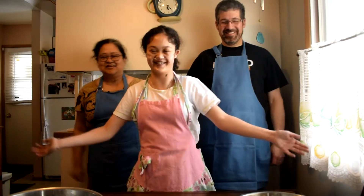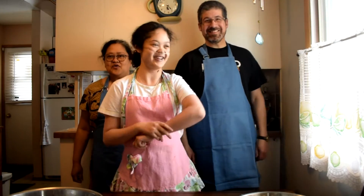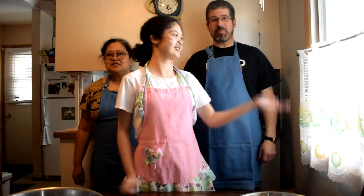Hi! In case you couldn't already tell, I am baking with my dad and my mom today. Basically, baking with the parents — or as dad likes to call it, Family Baking Hour!